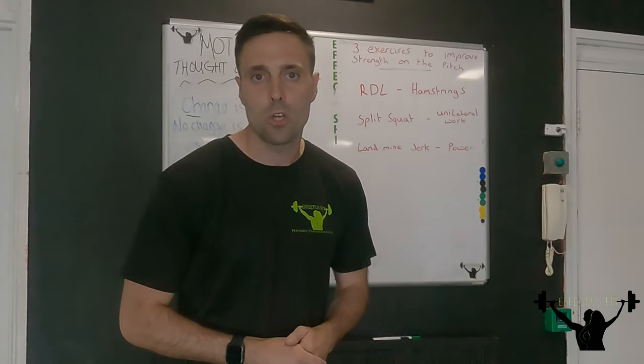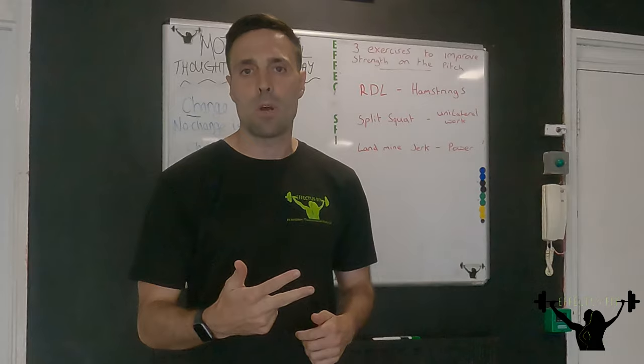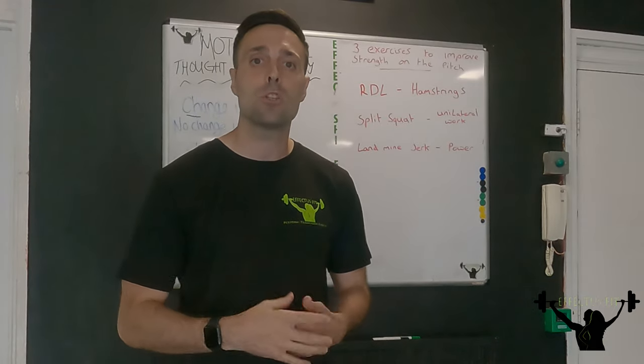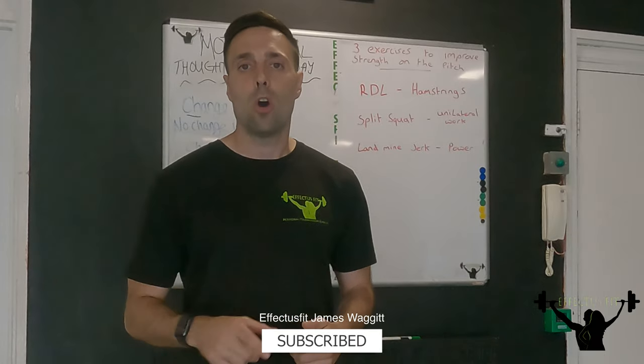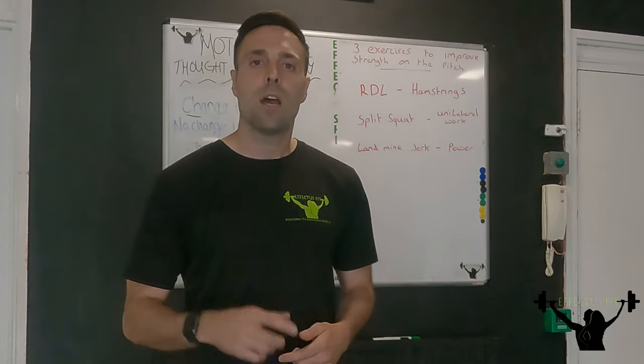There we have it — that concludes today's video. The Romanian deadlift, split squat, and landmine jerk are three exercises I think you should add into your gym program to help you become faster and stronger on the pitch. I hope you enjoyed it. I'll see you next time.